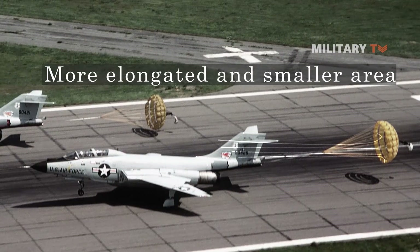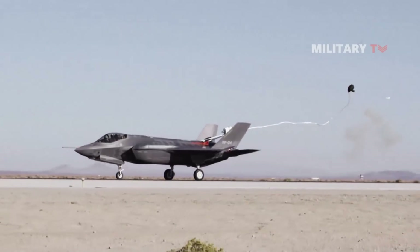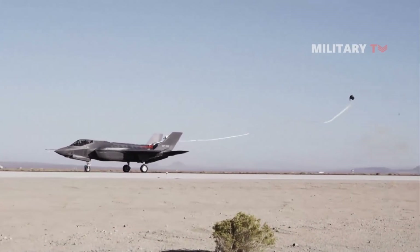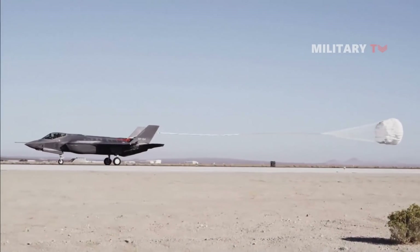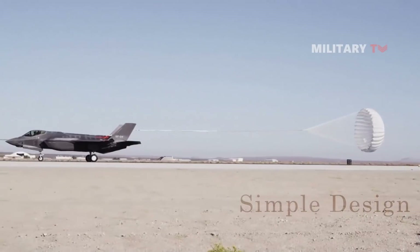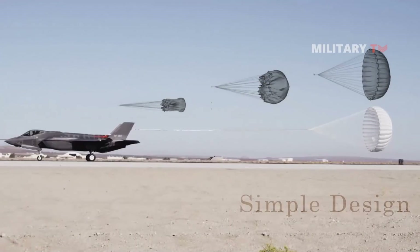While a drogue parachute is incapable of slowing an object as much as a conventional parachute, it can deploy at speeds that might tear conventional parachutes apart. With its simple design, the drogue parachute can be more easily deployed, expanding more easily and reliably providing the adequate amount of drag, whereas a normal parachute may get stuck in itself during unfolding or fail to inflate properly, thus not slowing the falling object as much as it should.